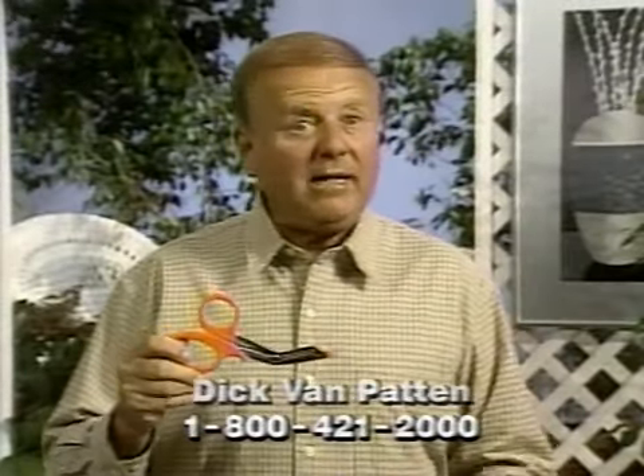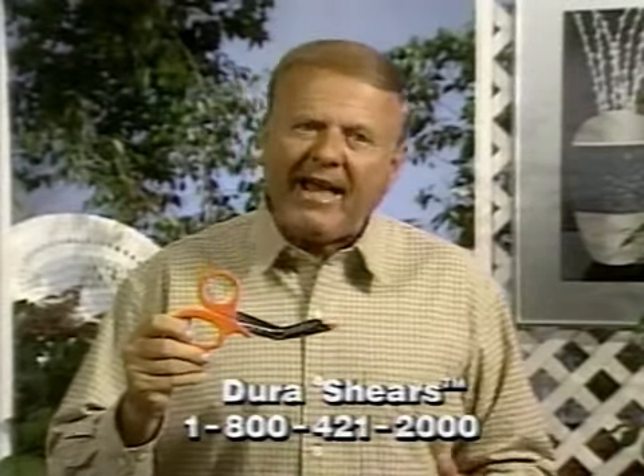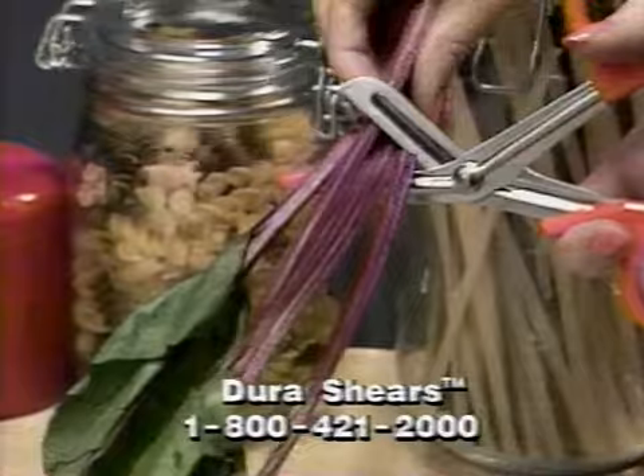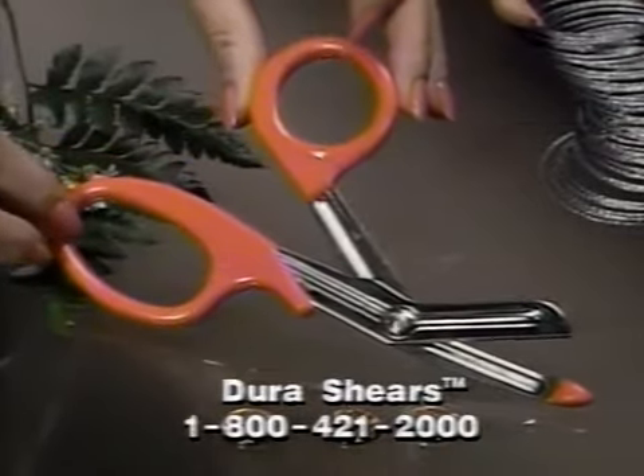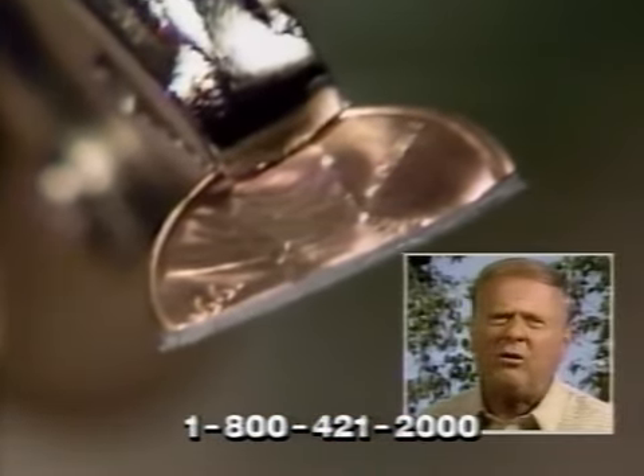Hi, I'm Dick Van Patten here for Dura Shears, the most advanced cutting instrument available anywhere for home, garden, sportsmen, or craftsmen. Use Dura Shears — they're the scissors that cut a penny in half. Dura Shears, they really are incredible.